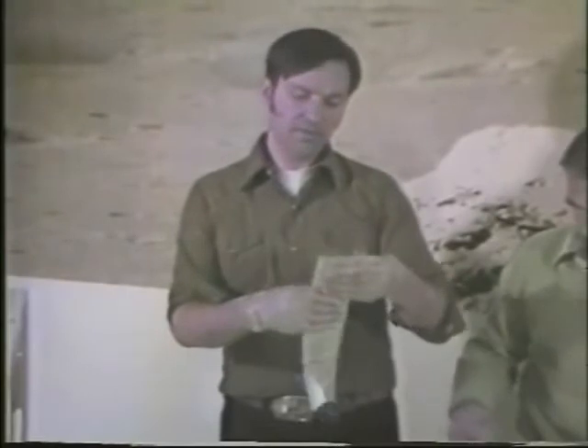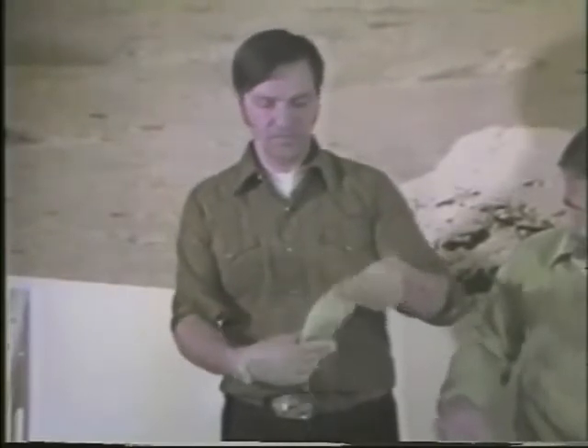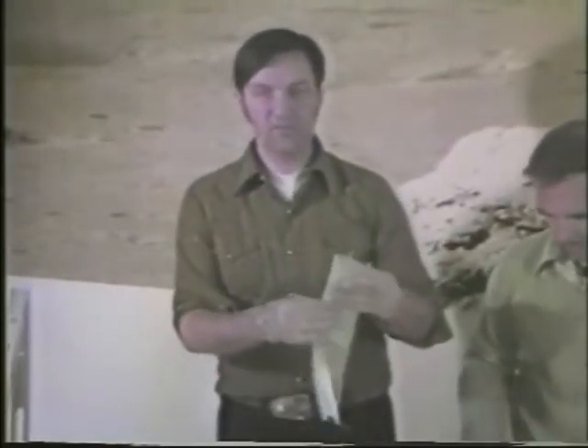The next specialized layup we want to show you is the spar caps. Spar caps in these airplanes are generally made from unidirectional E-glass, and it comes on long rolls. In this case it's about 25-thousandths-inch thick, 3-inch wide unidirectional tape. It's relatively heavy compared to the cloths we use and requires more patience in wetting it out. We'll show you a special technique we use in doing that.